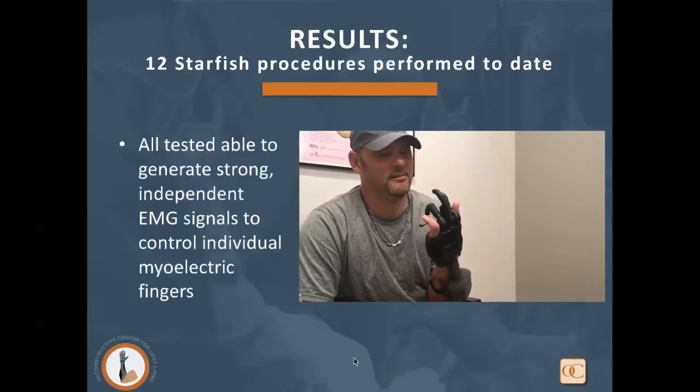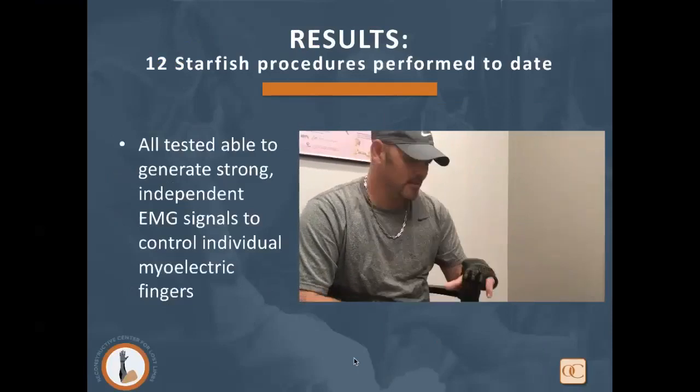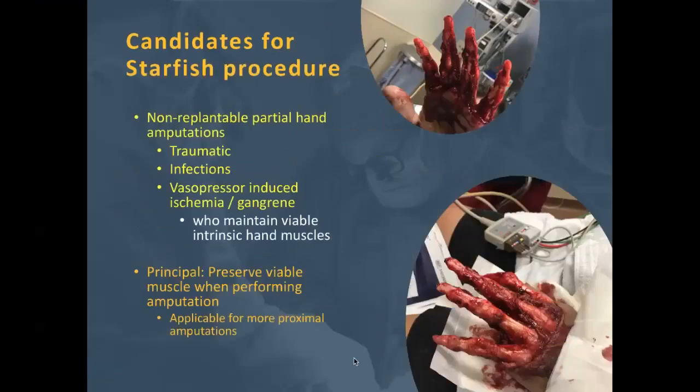The candidates for the Starfish Procedure are those who have a non-replantable partial hand amputation — whether from traumatic, infectious, or vasopressor-induced ischemia and gangrene etiology — who maintain viable intrinsic hand muscles. Our principle is to preserve whatever viable musculature is possible when performing an amputation, so we can reflect those muscles more proximally on their neurovascular pedicles and maintain the signal from the central nervous system to control a myoelectric digit.